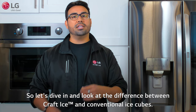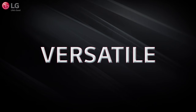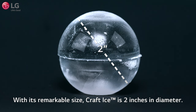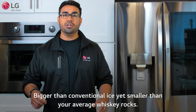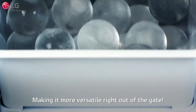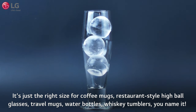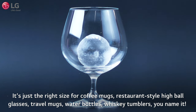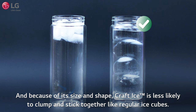Let's dive in and look at the difference between Craft Ice and conventional ice cubes. With its remarkable size, Craft Ice is 2 inches in diameter — bigger than conventional ice, yet smaller than your average whiskey rocks, making it more versatile right out of the gate. It's just the right size for coffee mugs, restaurant-style highball glasses, travel mugs, water bottles, and whiskey tumblers. And because of its size and shape, Craft Ice is less likely to clump and stick together like regular ice cubes.